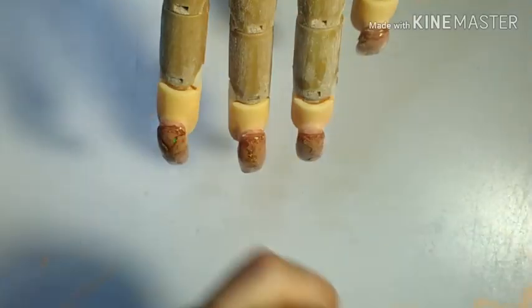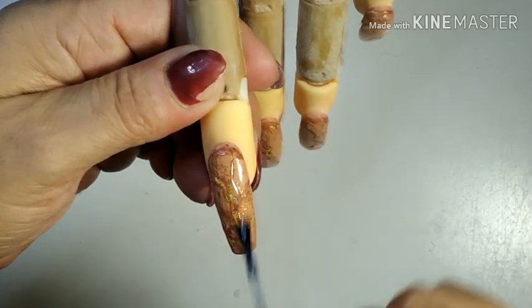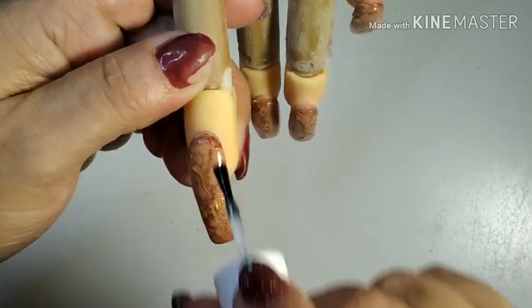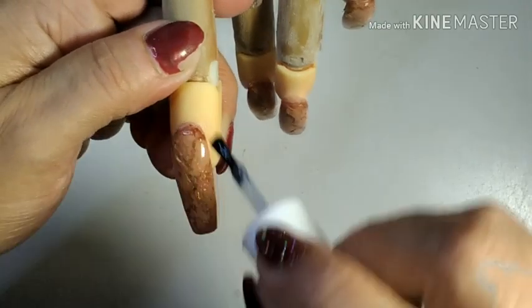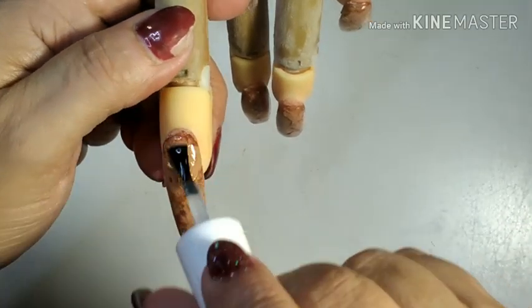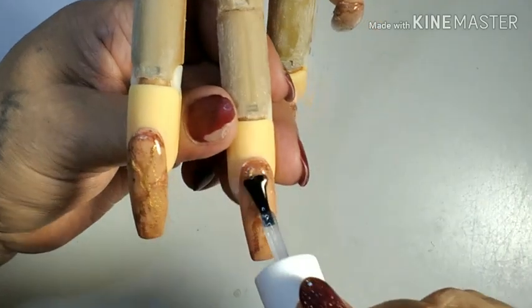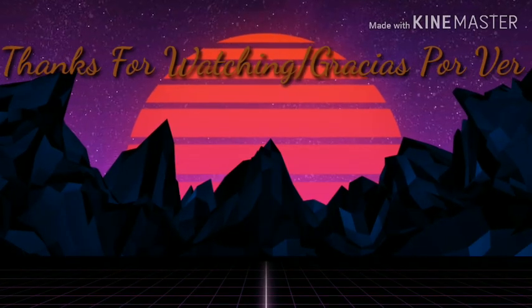Now I'm going to apply the top coat. If you like this nail design, please give me a big thumbs up and leave me a comment — I love to read them, me gusta leerlos. I will see you guys in the next video — nos vemos en la próxima. Love, peace and blessings to you all — amor, paz y bendiciones para todos. Bye!